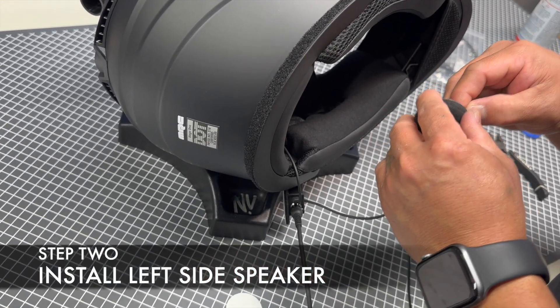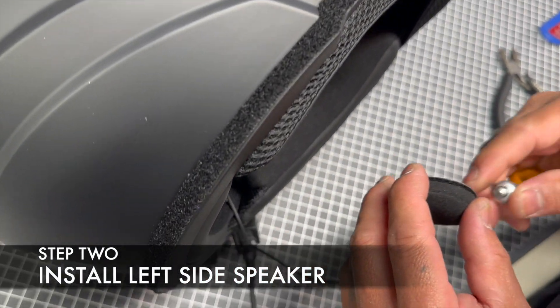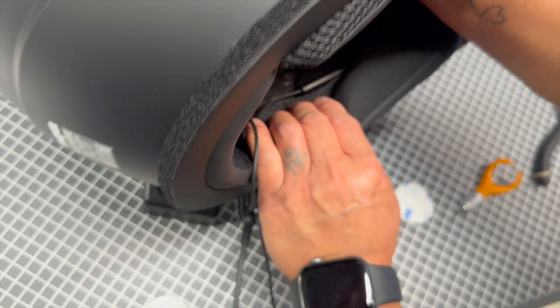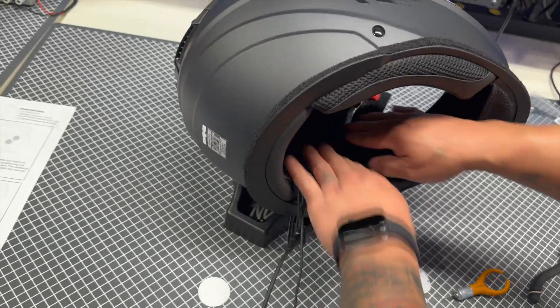Step 2: Install the left side helmet speaker. Using the helmet speaker with the longer cable length, peel the adhesive back and install the left side helmet speaker as shown.